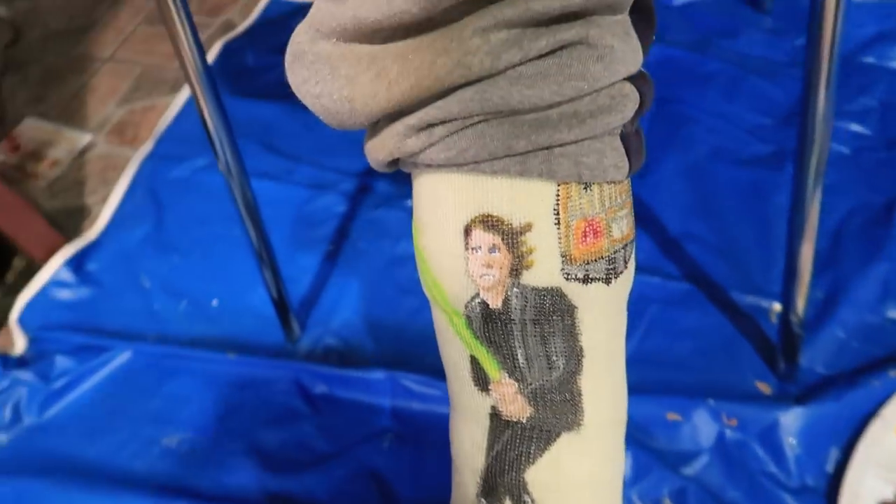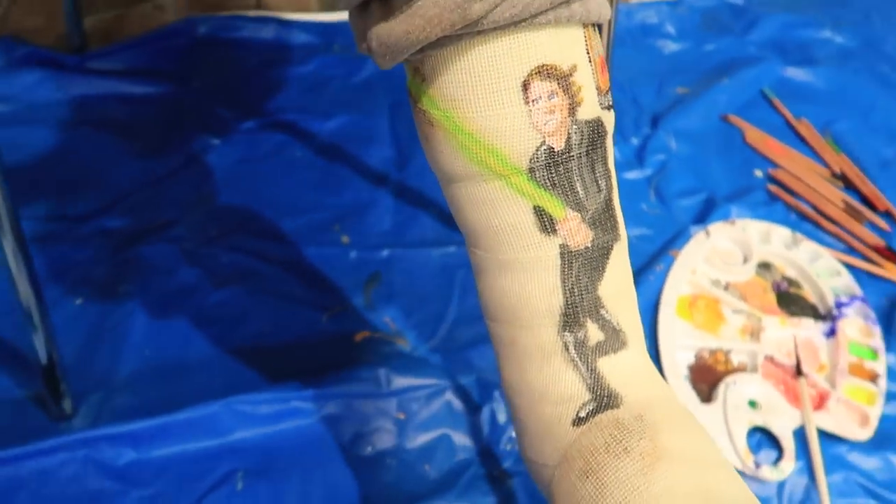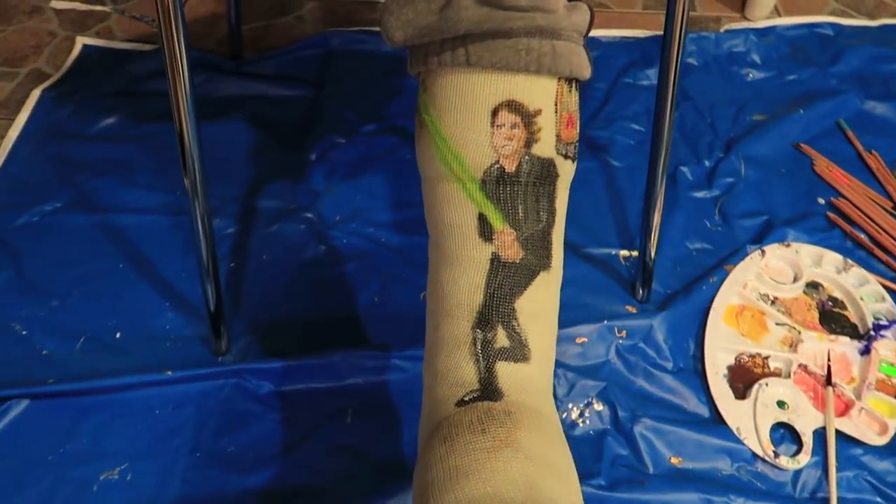Okay, we just finished. What do you think, Jake? It's awesome. There it is — Luke Skywalker. Little bit of glare in here, but there it is. Luke Skywalker. There's the original photo, and there is the cast painting.